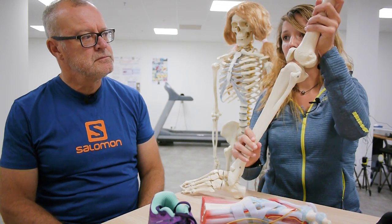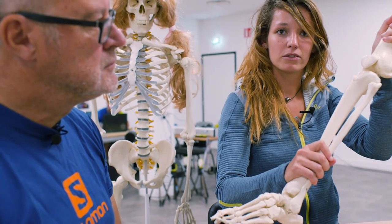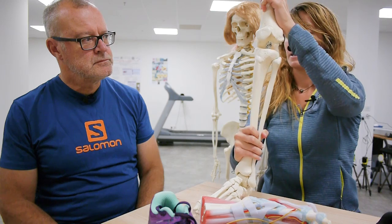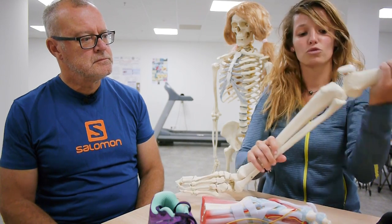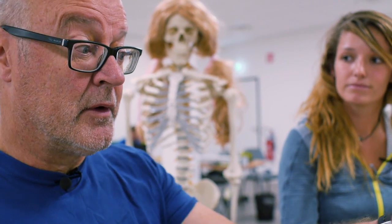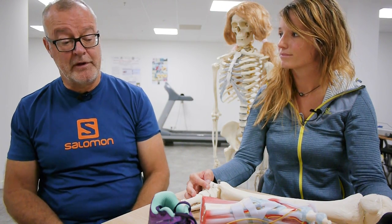The problem with over-striding is that you are going to increase the compression force acting at your knee joint, because your knee will be more extended at initial contact, and you are also going to increase the knee valgus. These two motions are related to knee pain. This is a pretty easy thing for most people to identify when we look at people running — we can see that they've got a lot more distance between their body weight and where they land, and that's something you should try to iron out of your technique if you possibly can.